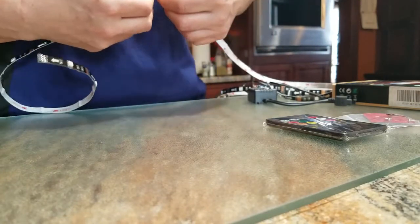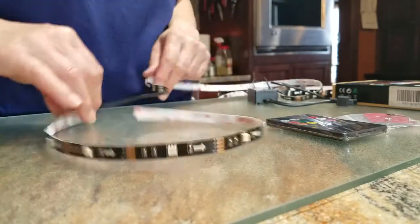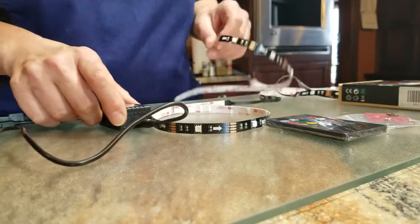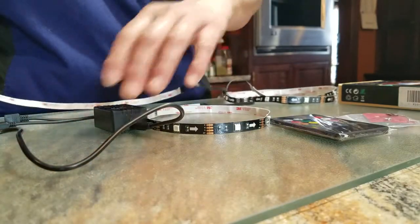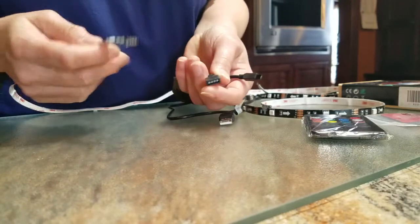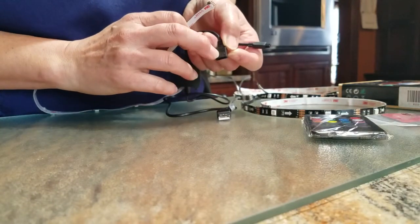When you've got all of them hooked up, the last one that you hook up is your power. There's an arrow on the power connector as well, so make sure the arrows are aligned.